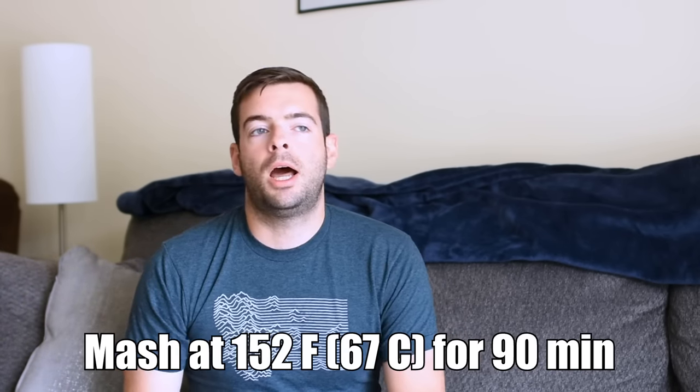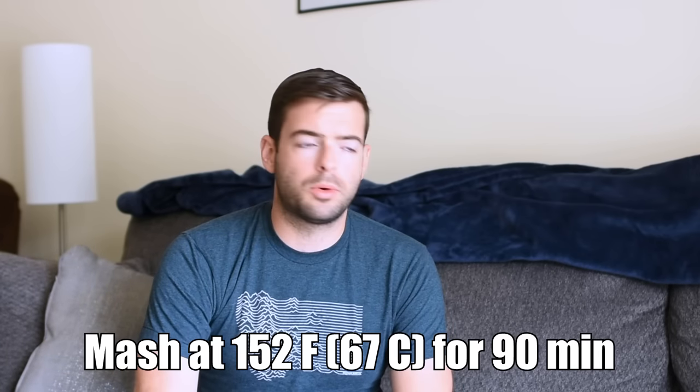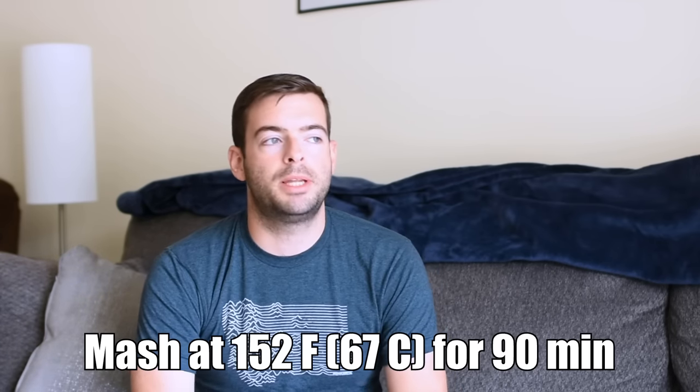We're going to mash at about 152°F for 90 minutes — a bit longer than I typically do, but I want to make sure we get a full conversion. I'm waiting for the mash water to heat up; I've already added all the salts and drawn off sparge water, so we're pretty much ready to dough in once it's up to temp.